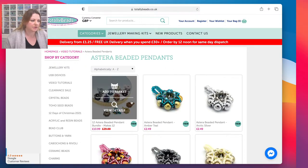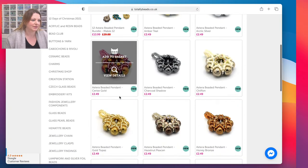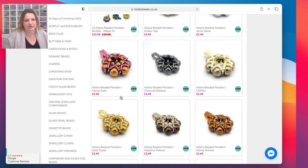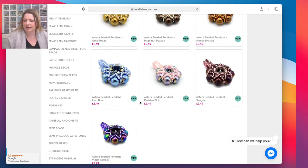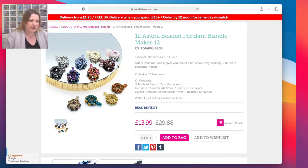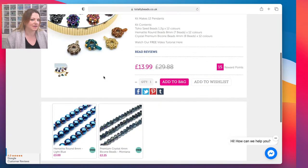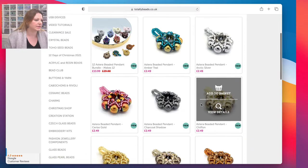Today I'm going to show you the Astera pendants. We have got a big bundle which has got the biggest savings, otherwise you can buy the pendants individually - they're £2.49, which I think is quite good to make a little pendant. They are hematite beads and crystals - premium bicones - so they're the perfect little pendant to make. The bundle has 12 different colors, and instead of £29.88 it's £13.99 today.